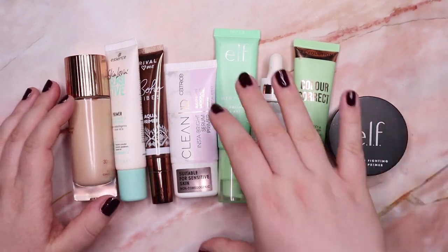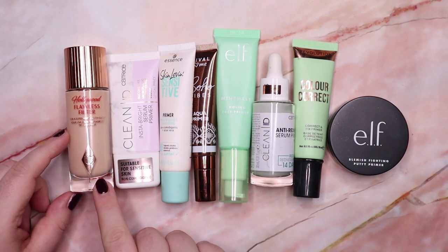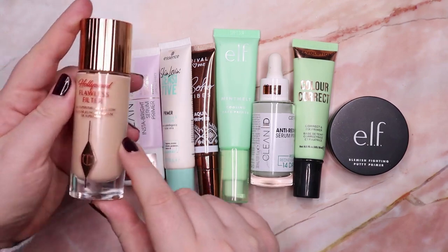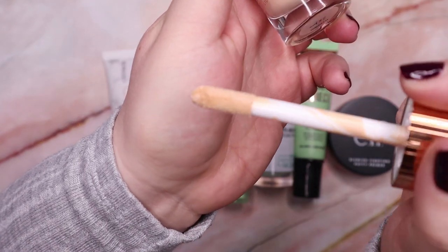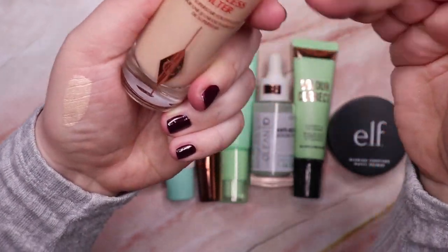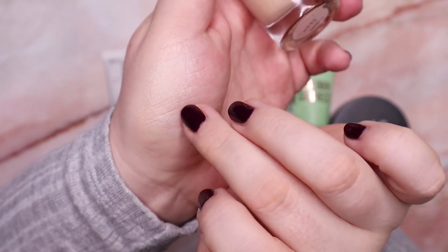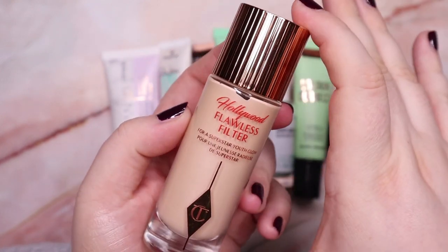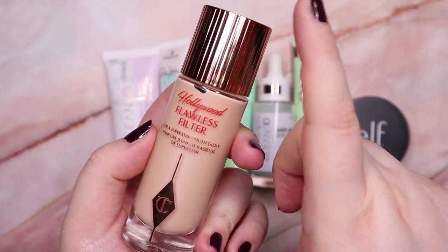Now let's go through my face primers. These two here are glowy primers. This one here is the Hollywood Flawless Filter in the shade One Fair from Charlotte Tilbury and I absolutely love this product — I'm going to keep it for sure. It's such a nice lightweight glowy formula. I apply it to my cheekbones, nose, and cupid's bow, and sometimes I use it as a highlighter on its own for a subtle glow. I bought it in the beginning of June and it's a pleasure to use — I'm definitely going to keep it.